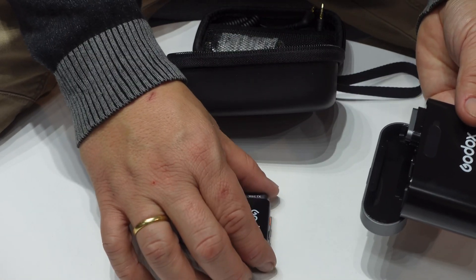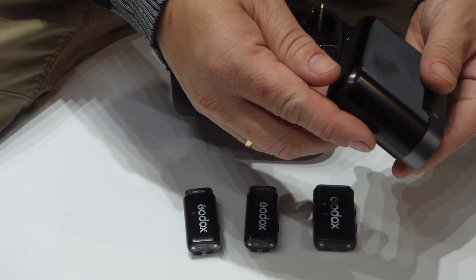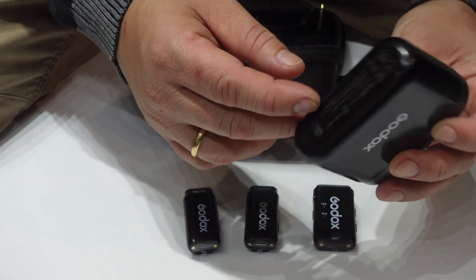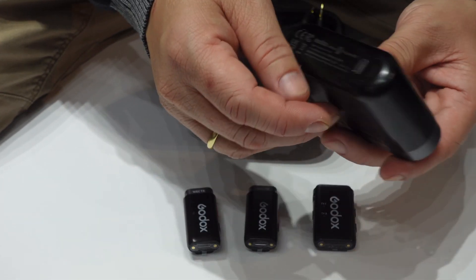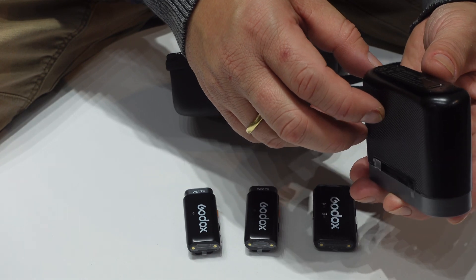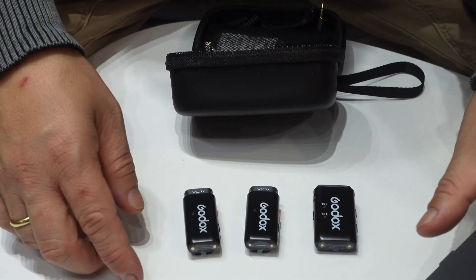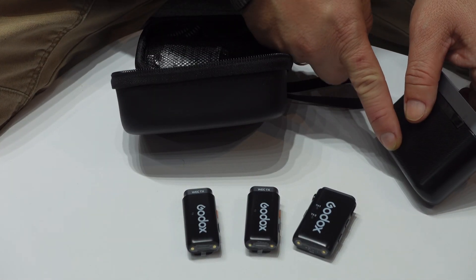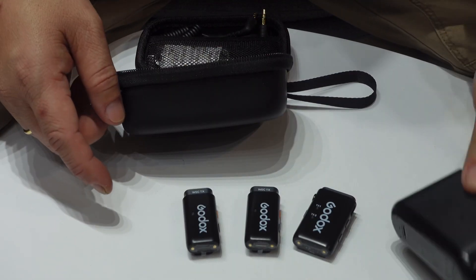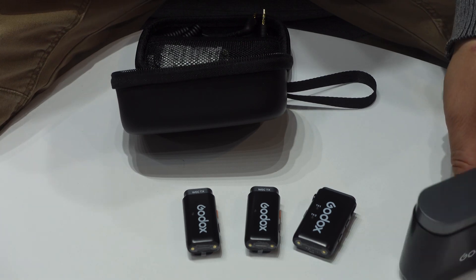You have one receiver, and it charges by USB-C. I'm not sure why they put the USB-C charger here in this position instead of a more typical placement, but that's their design choice.